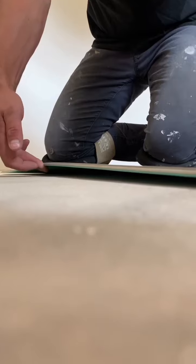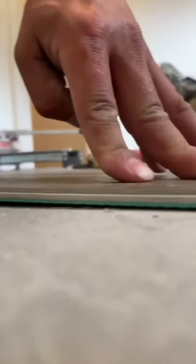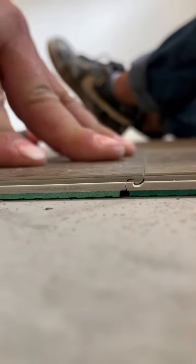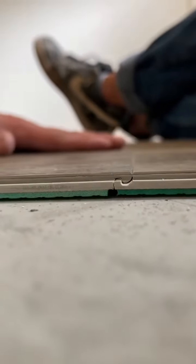You need to raise this in the middle a little bit, and at the same time push down on the lock to get it to fully engage. Some boards will be perfect for that, and some boards may need a tap or two.